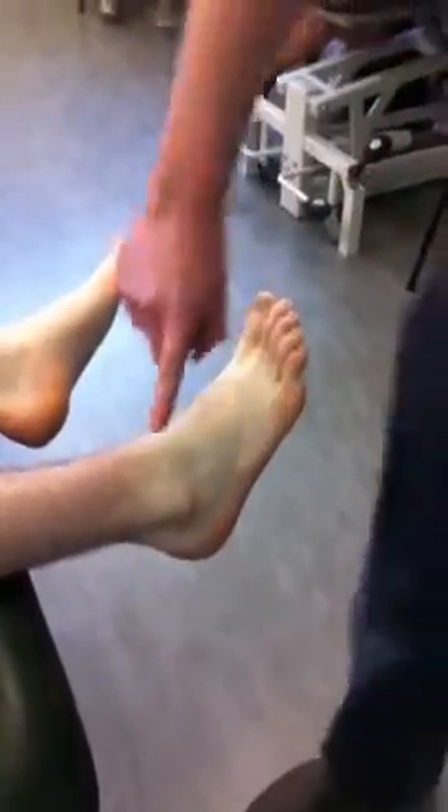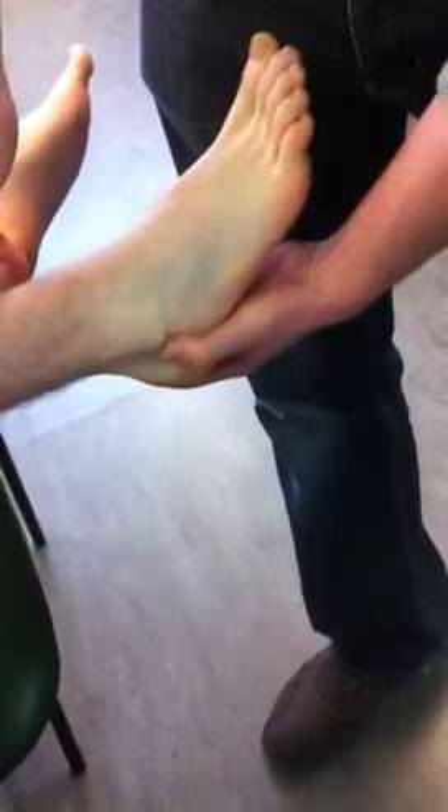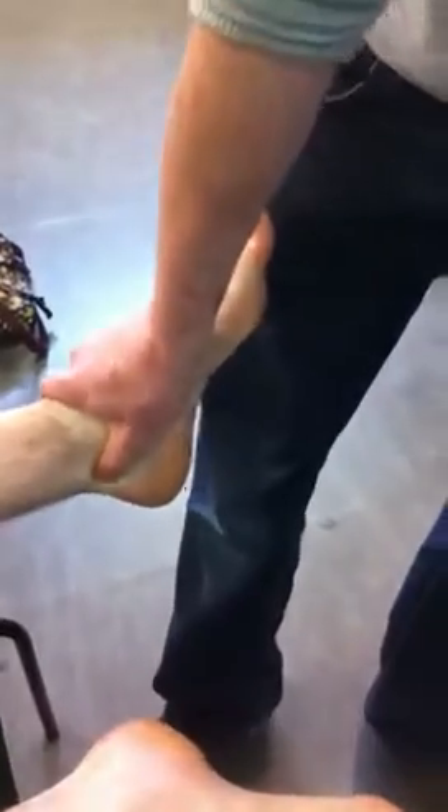We're going to do some ligaments now. The ATFL: you've got three ligaments on the lateral aspect of the ankle and they form almost a T-shape. The ATFL runs this direction, CFL runs this direction, and the PTFL runs posteriorly behind the lateral malleolus. You can palpate the ATFL transversely, CFL in that position, and the PTFL behind. The deltoid ligament comprises four different ligaments on the medial aspect of the foot — it's quite an expansive ligament comprised underneath the medial malleolus.